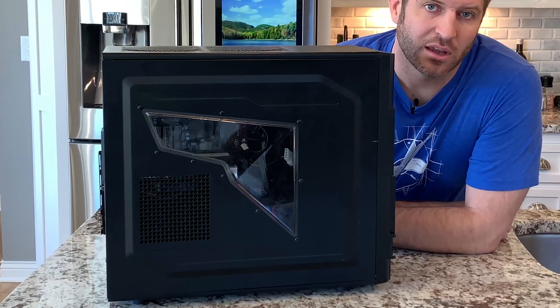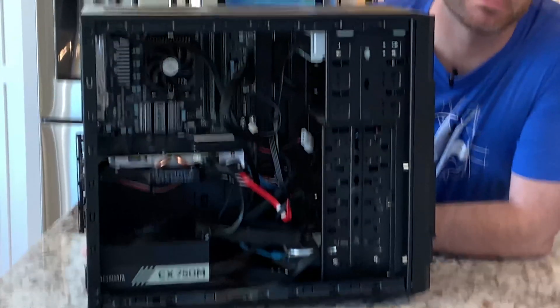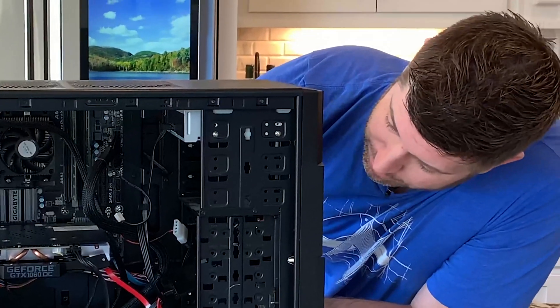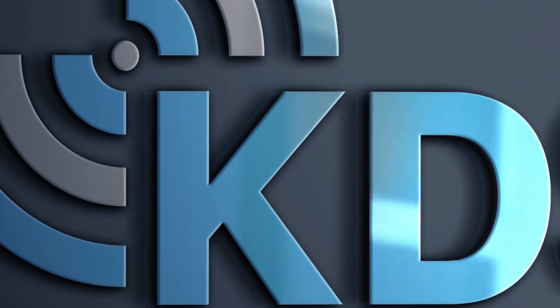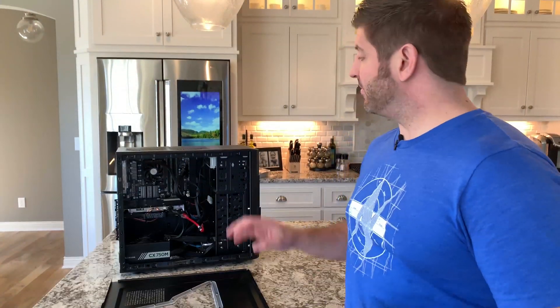So a guy I know brings me to his grandson's computer and says, can you fix this? So here's the story. He brings me to this computer and says his grandson brought it to Best Buy and they said you got a bad motherboard. They didn't say anything else, just that he needs to replace his motherboard. Okay, it's possible I suppose. Let's take a look at it and see what the problem is.